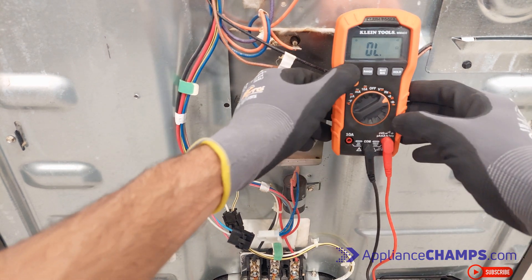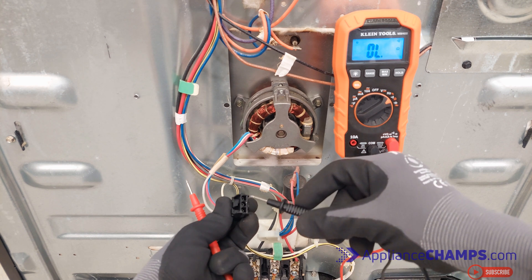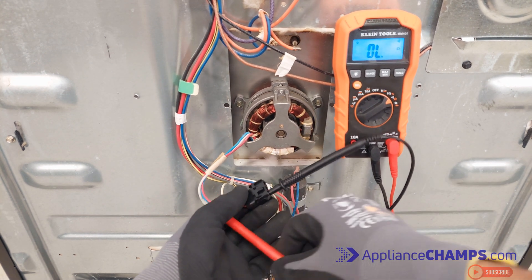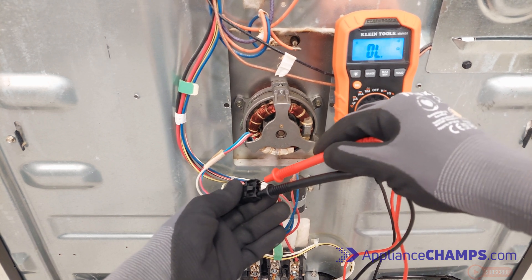Set your multimeter to measure ohms, or resistance. Then insert the probes into the fan motor terminals. Test the terminals with each other in all combinations, except the green wire if you have one — that is for ground and will show a false measurement.